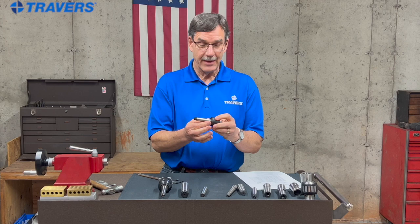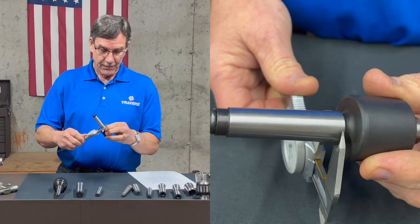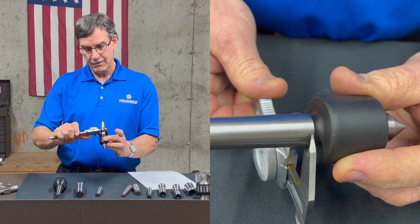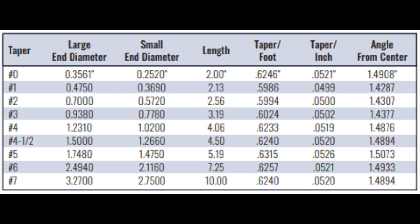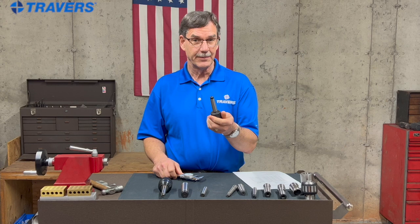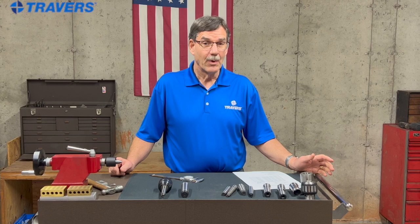Now let's take a live center and measure the shank on that to see what Morse taper this is. I'm going to measure the large diameter somewhere close to the end of it. The measurement I'm getting is about .695. I already know my number two is .700, so I'm five thousandths off — that's plenty close enough. So I know this is a number two Morse taper, and I know my spindle is a number two Morse taper. That's how it works. Just measuring one thing — the large diameter — is enough to nail down exactly what your Morse taper size is.